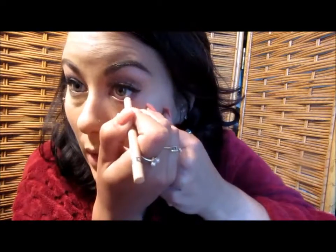I like the Rimmel Scandalize Waterproof Kohl Eyeliner in nude for the lower lash line — I'm just going to line the waterline. I like this more than white because it's not as dramatic. Then for the lower lashes I'm going in with my L'Oreal Telescopic in Carbon Black, like always.